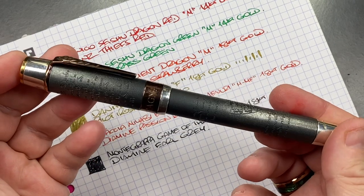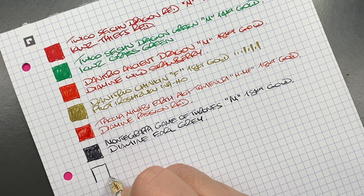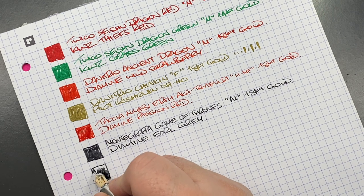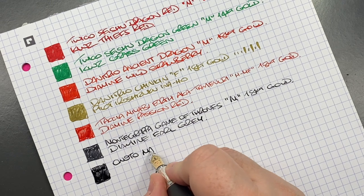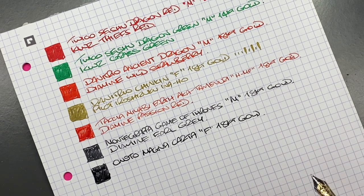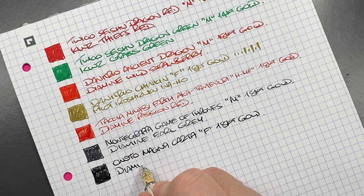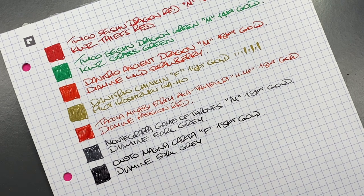The next pen is the Anoto Magna Carta. This is probably a bit wetter in the writing experience. It's an Anoto Magna Carta with a fine 18-karat gold Bock nib — a number seven size, not a number six. The ink is also Diamine Earl Grey. You can see this one looks a little darker than the Montegrappa but it will probably lighten up a little as it dries.